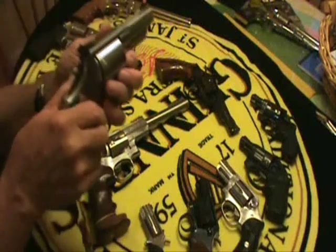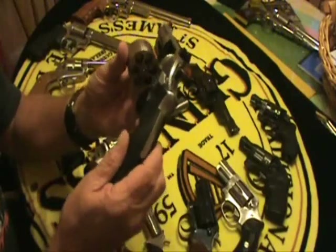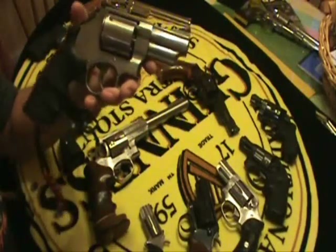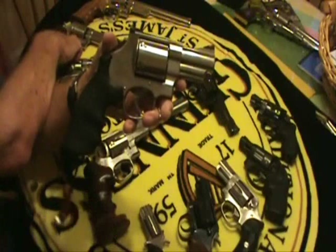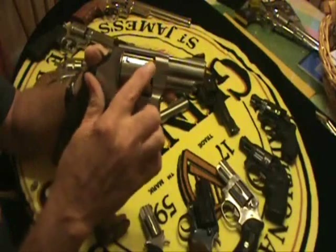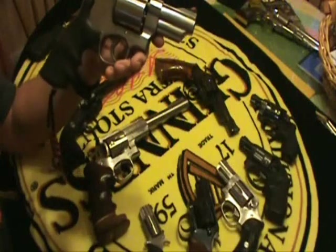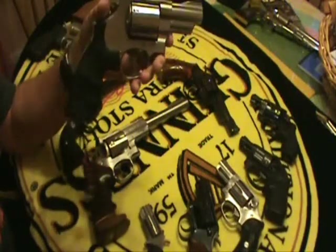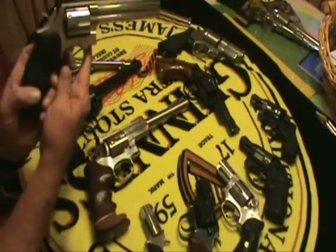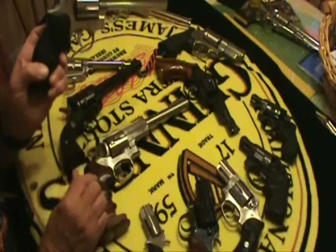And here is a 629. Now, the 6 in Smith & Wesson designates stainless steel. So this would be a Model 29, but it's called 629 because it's made of stainless steel. It's a .44 Magnum, and as you can see, it's a lot smaller. They come in all different barrel lengths, and this is quite a handful. What I showed you before is a 686, and the blued version is a 586. The 6 designates stainless steel.